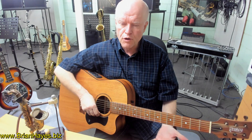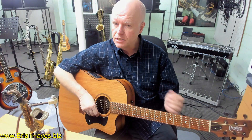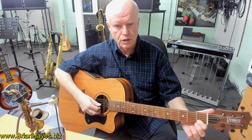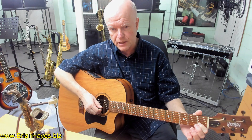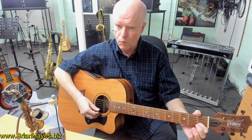Probably the first major chord we ever learn on the guitar as a beginner is a one-finger, three-string version of a C major chord. We put our index finger on the first fret of the second string of the guitar and we only play strings three, two and one.